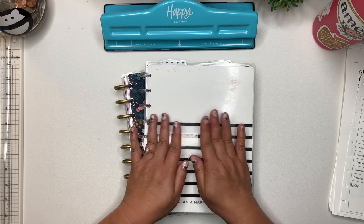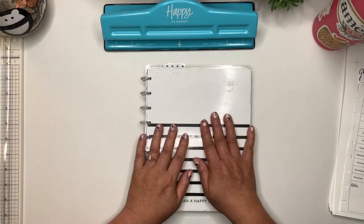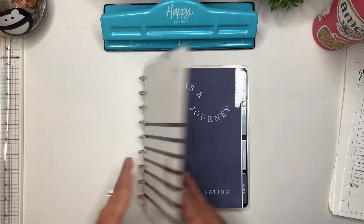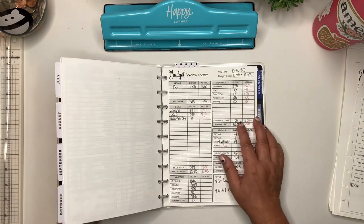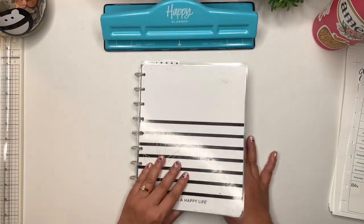So if you have been here for any length of time, you know that this is my current budget binder. It is something that I pieced together from the insides of an old Happy Planner. And I will be doing the same type of thing for 2024.